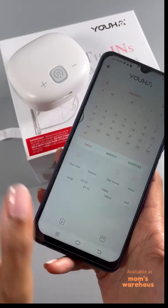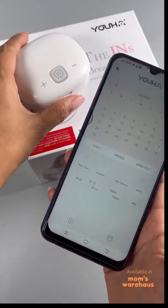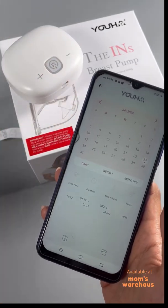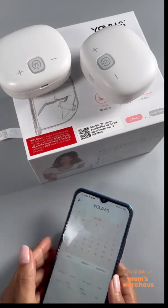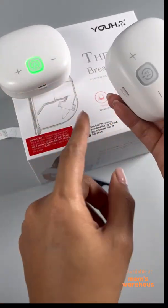You can also use the pump without the app — just manually change settings. But the real benefit of the app is when you're using two pumps. Without the app, it's hard to keep track of where you left off — you'd have to guess which level you were on.